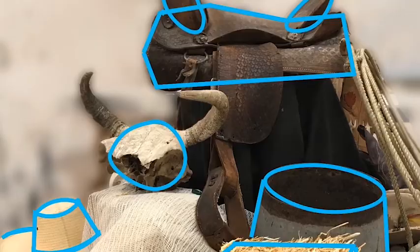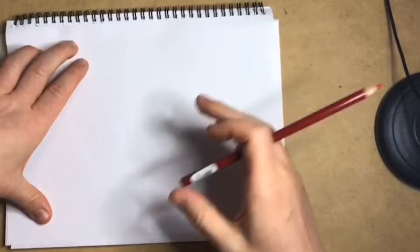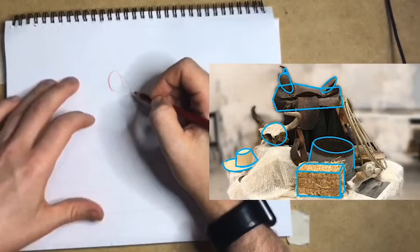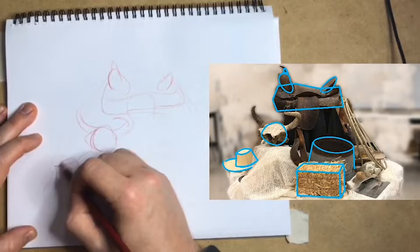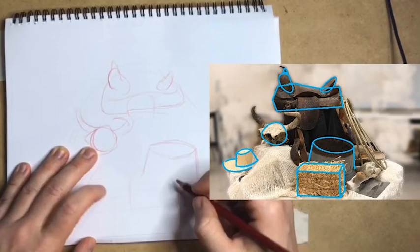Alright! Now that you know how to look for these basic shapes and forms, try to draw them. Using sighting and measuring techniques, I figure out the general size and shape of my still life. Then I sketch out those basic shapes and forms that we found earlier. And remember, draw very, very lightly — I'm using red so it's easier for you to see. I use my pencil to help measure both the real-life still life as well as the drawing as I sketch it out.